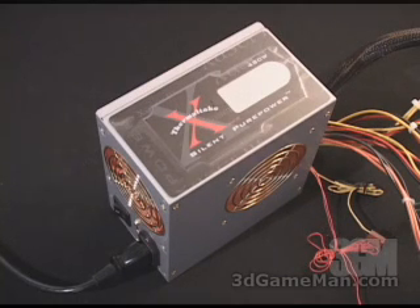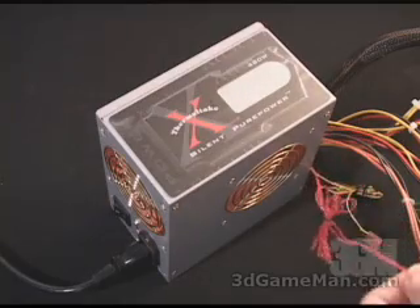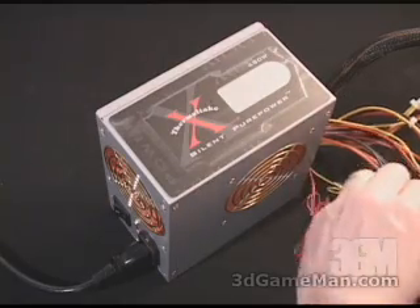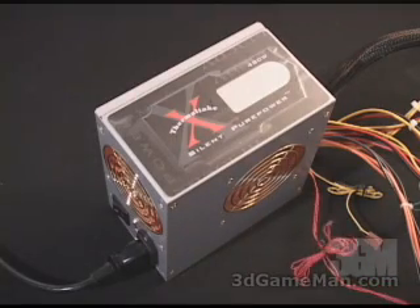I'll increase it all the way up to maximum spin. And even at maximum spin, it's very quiet. If you're not using the fan controller, that's okay — you can just remove it and the power supply will adjust itself automatically.